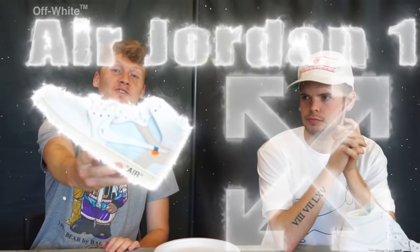What's good guys? It's Jai Dal. I'm here with Moochie, Zach, and Jester. Today we have one hour and a half to customize a pair of Off-White Air Jordan 1s.